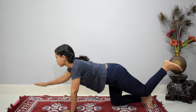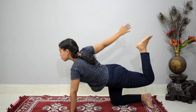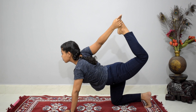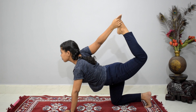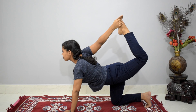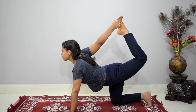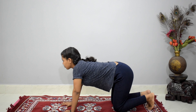We are ready to hold in a pose, so bring your right hand forward and left leg back and carry your ankle. Feel the stretch, stay in the pose. Now gently bring your hands and leg back on the floor. We are ready to repeat this exercise with the other side.